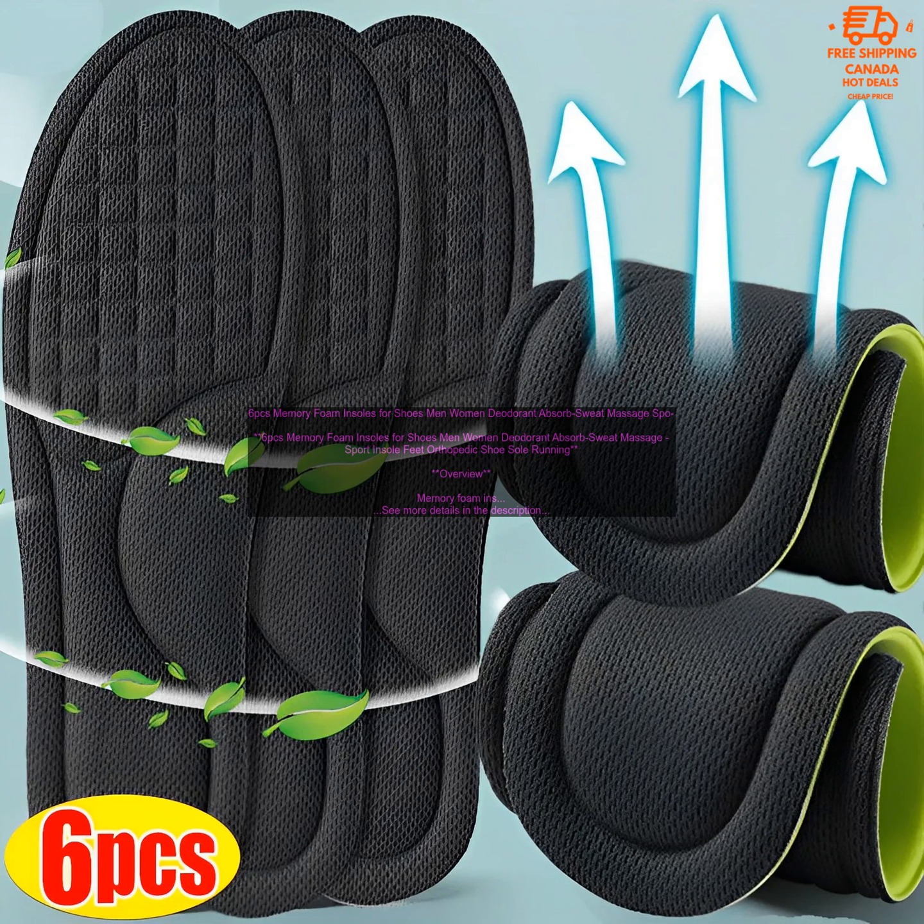6PC's Memory Foam Insoles for Shoes — Men and Women. Deodorant, absorb sweat, massage sport insole, feet orthopedic shoe sole running overview.